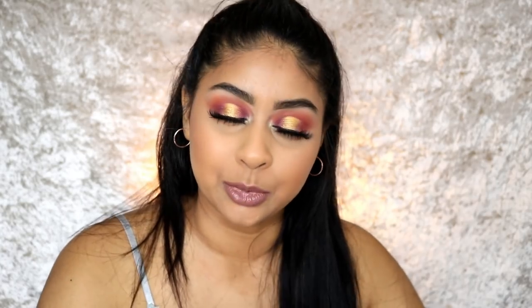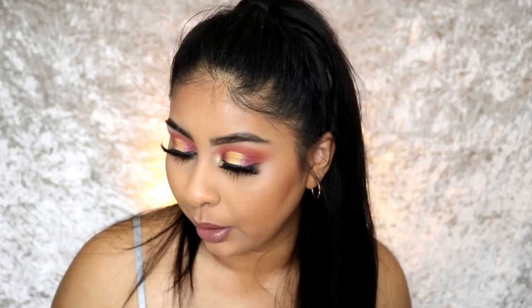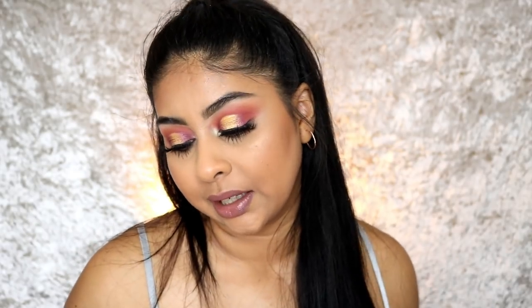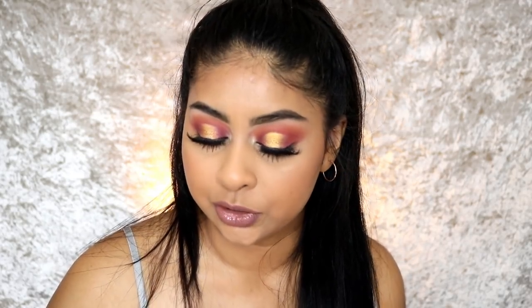I did this on my eyes with this palette, so just keep watching. You'll know my thoughts on the blendability, the pigmentation, and everything else. Before I go, I'm going to do my post notification shoutout. Today's goes to Ananya Gosh — thank you so much for the sweet comment. If you want a shoutout next time, subscribe, press the bell button, and comment below when you've done so.